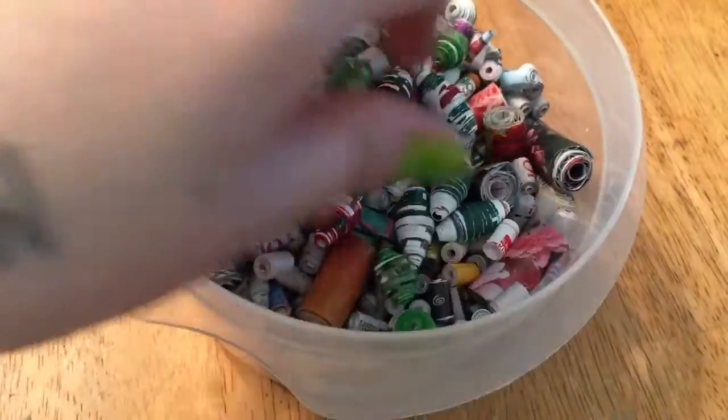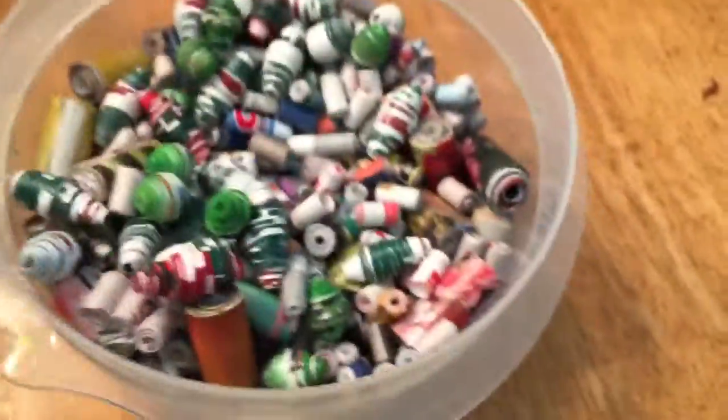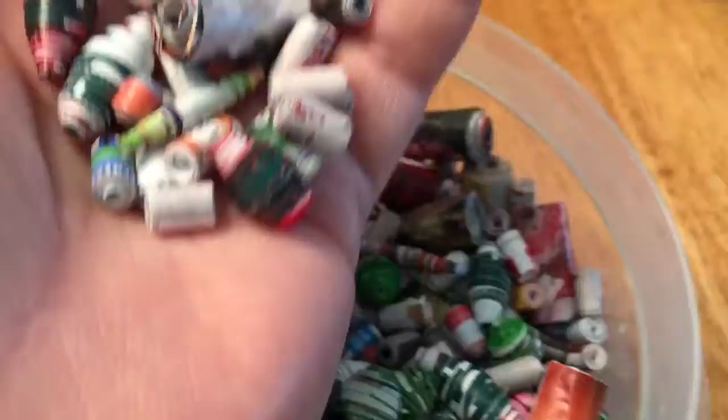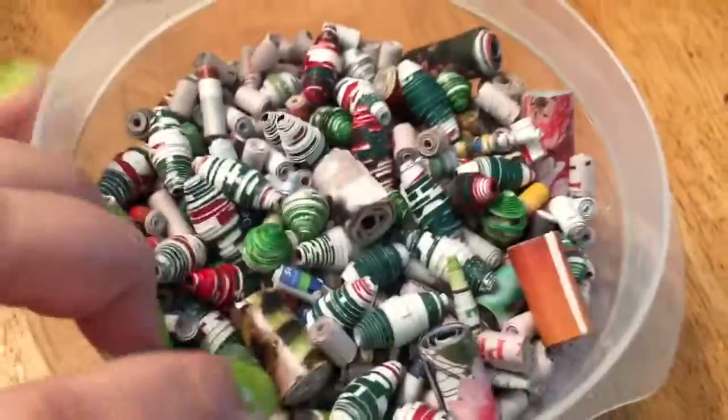Good afternoon! As you can see, I have finished all of the piles. There's no more pile over here, so I was working a lot yesterday and today to finish. And a lot of these are still pretty wet. But yeah, this is the latest batch.